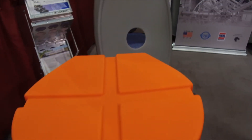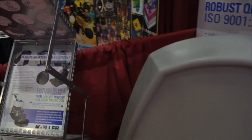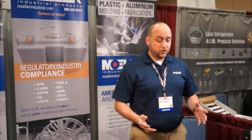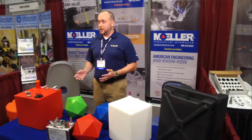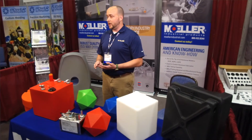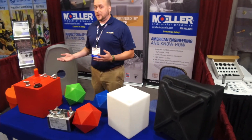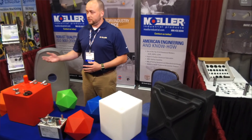We've got parts bigger than I can reach — I can stand next to them and be dwarfed behind them. We may do up to a thousand tanks a day. Our main industry is the marine world, but we do a lot with agriculture, construction, waste vegetable oil, facility maintenance, floor sweepers, scrubbers — basically anything that needs a tank.